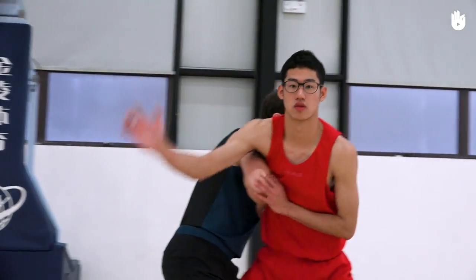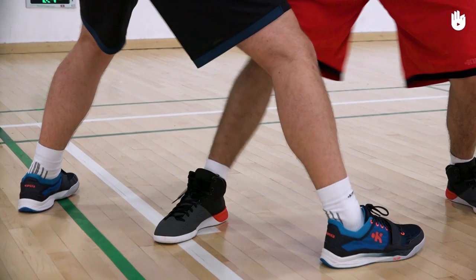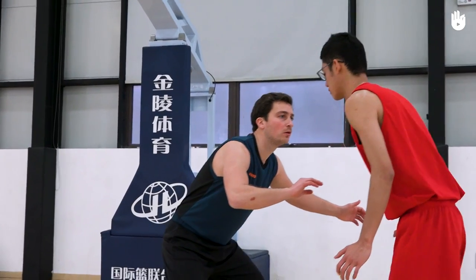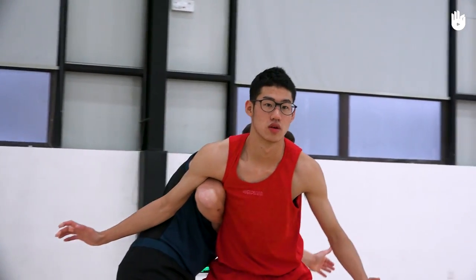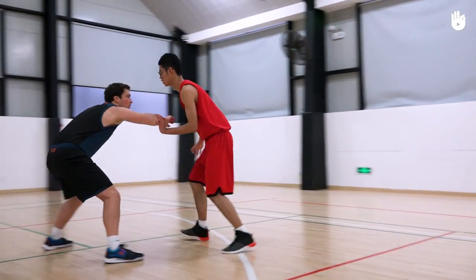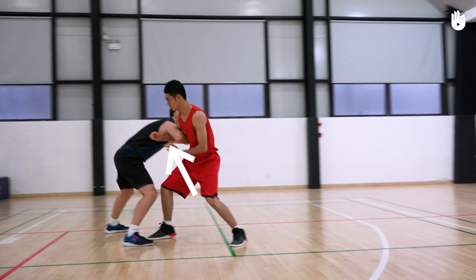Secondly, blocking the defender. When you get close to the key, put your foot down between your opponent and stay turned towards the ball so that you can see it at all times. Block them by putting your arm over your opponent so that you have your back to them. If the area in which you can receive a pass is limited, you can also put your forearm on their chest without pushing them.